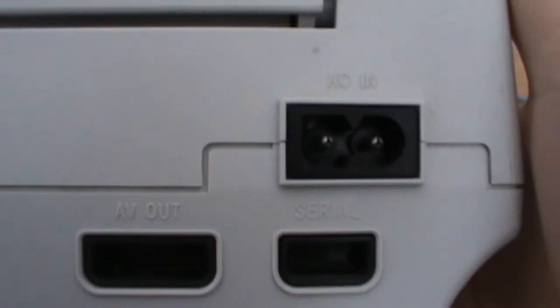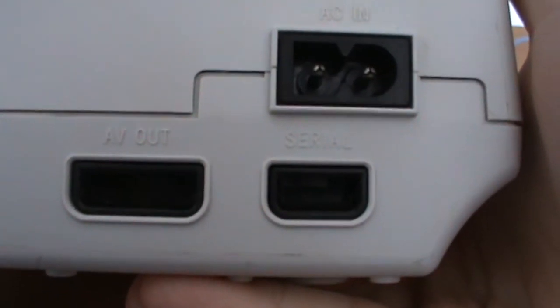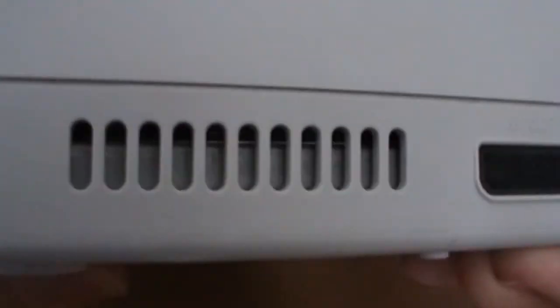On the back we have quite a few different ports: we have our power port, a serial port, our AV port, and another little vent.